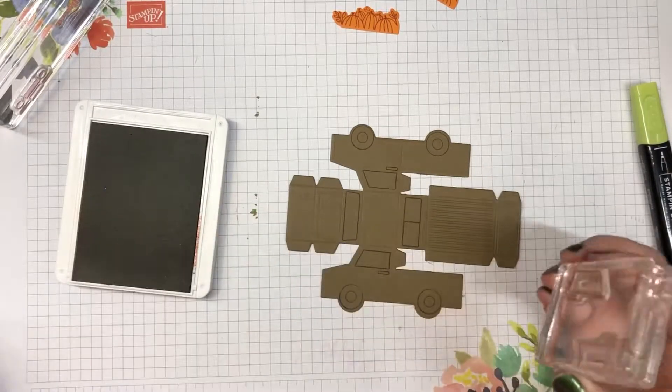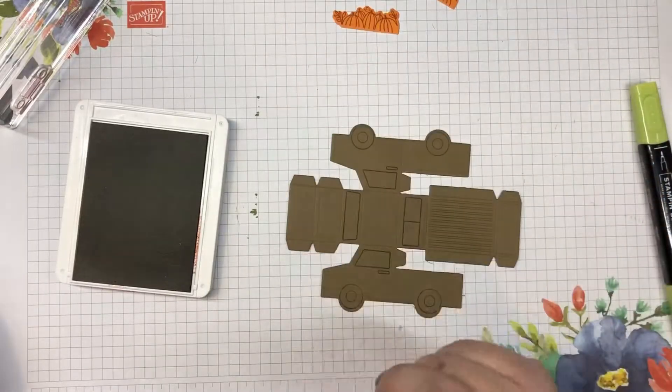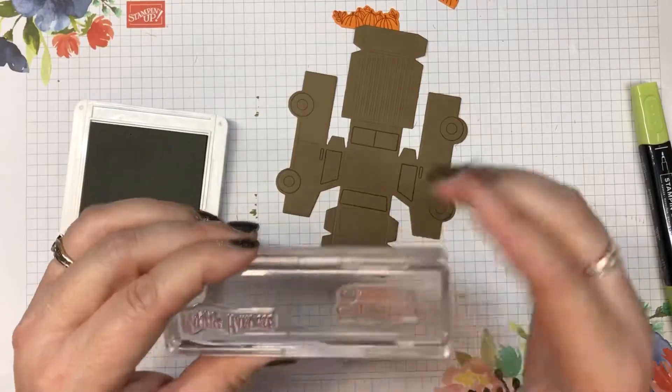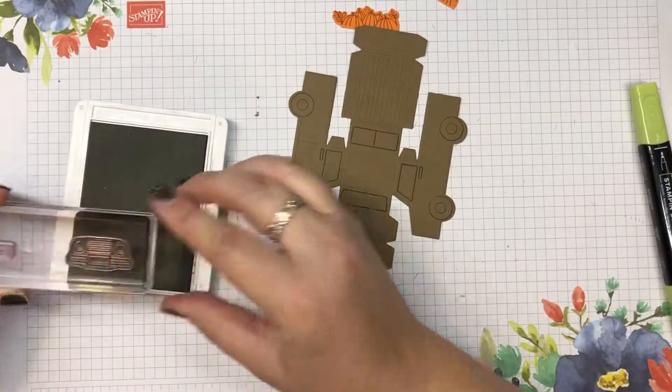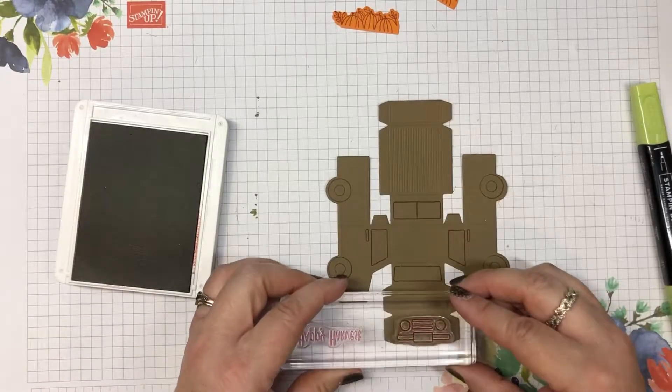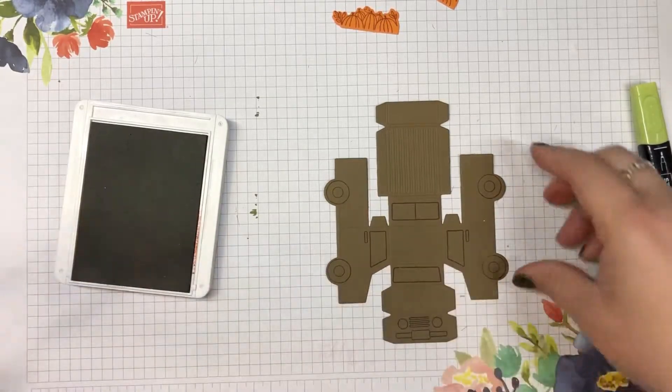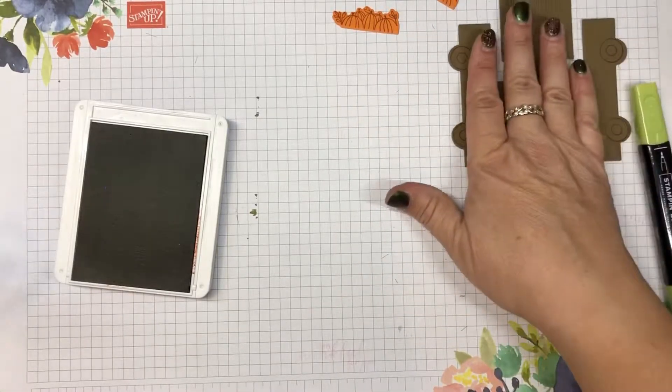There's one and there's the other, and then the last thing we have is the front — the front grill with the lights. So there's our stamping for that.